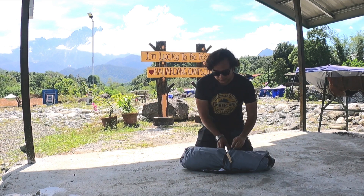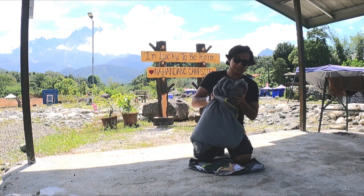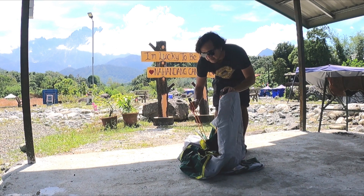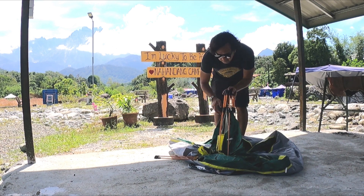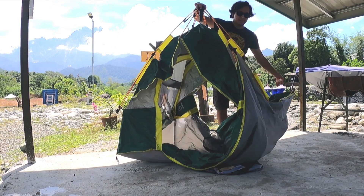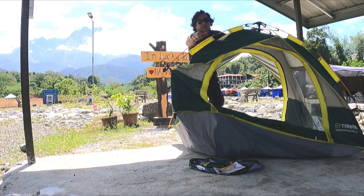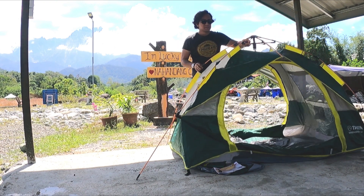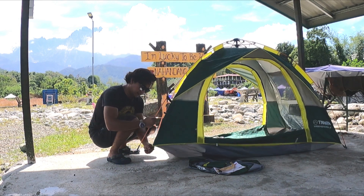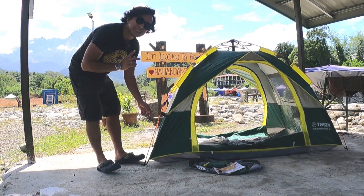Tanpa membuang masa lagi, jom kita buka. Saya tunjukkan anda yang mana ten ni tak sampai satu minit cara pemasangannya. Anda hanya buka tepi macam ni, kita baringkan dia, lepas tu anda tarik. Okay, dah siap! Begitu mudah, cepat.